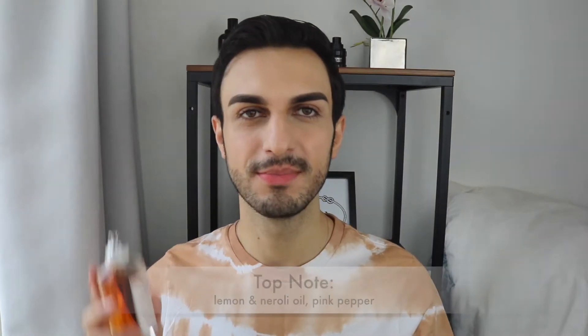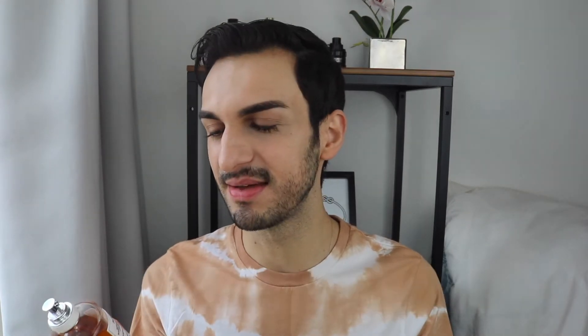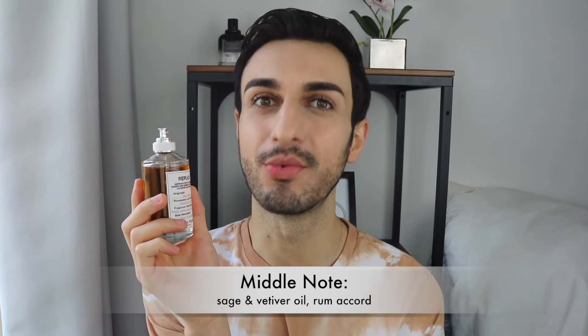Starting with the top notes: lemon and neroli oil, which are very clean, very fresh and citrusy. There's also pink pepper, which you wouldn't necessarily expect as a top note because it's very spicy and peppery. Together with the citrus there's a contrast — they've done something very unique, pairing the neroli and lemon as a fresh citrusy note alongside the spiciness.